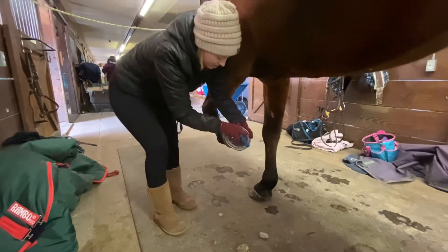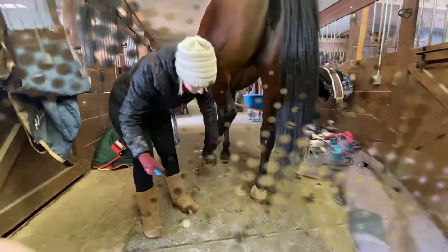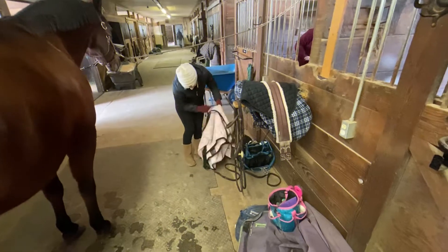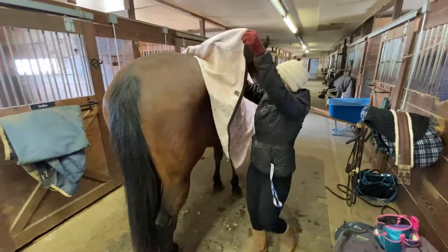Next I will pick out her hooves. Because the weather is so cold and snowy here, Mia only had her shod feet packed with snow — the others were clean. I always like it in the winter when it snows because it leaves those bare hooves looking really clean with nothing in them.